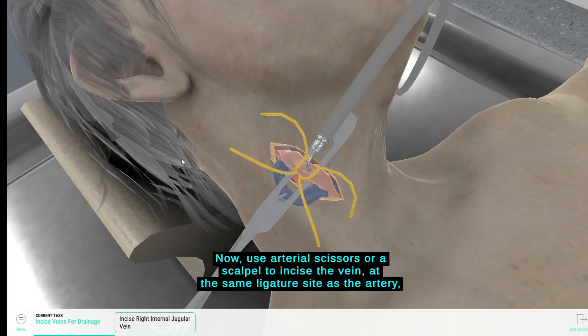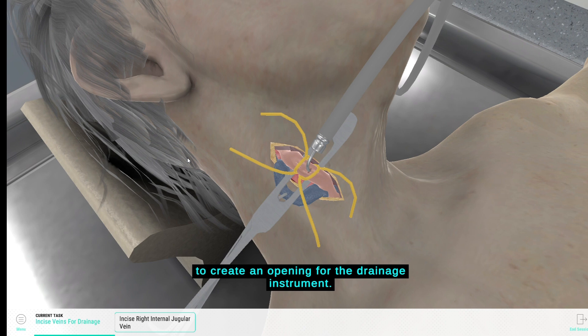Now use arterial scissors or a scalpel to incise the vein at the same ligature site as the artery to create an opening for the drainage instrument.